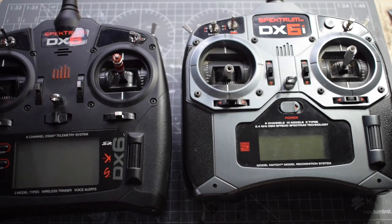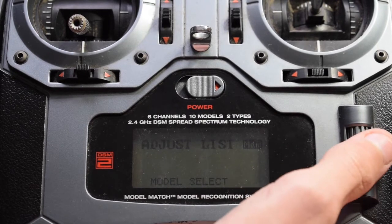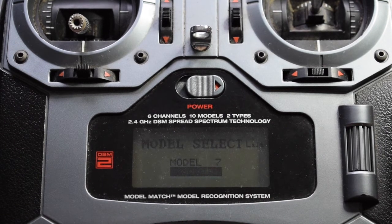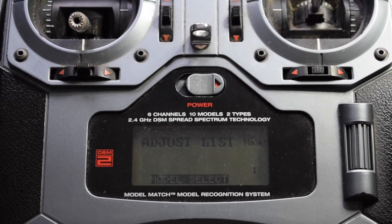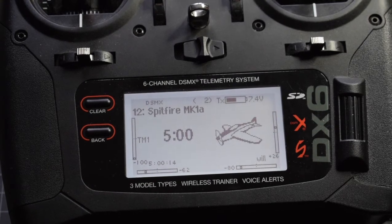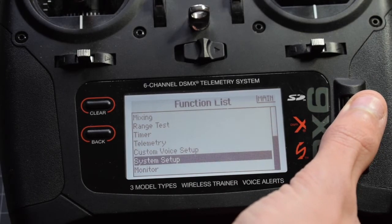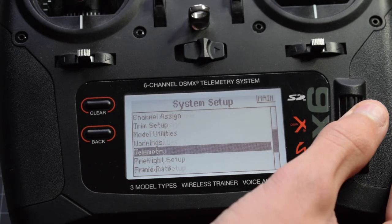The first thing we're going to do is start up the DX6i and go onto a new model. Go into model select and select new model — none of these models are used on this DX6i so we can just choose any one. Now we're going to turn the DX6i on and go into the function list, scroll down until we see system setup, click yes, and continue scrolling down until you reach trainer.